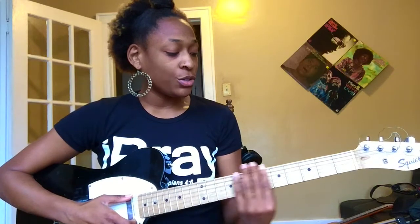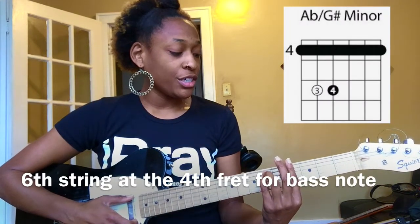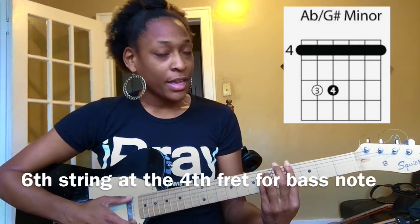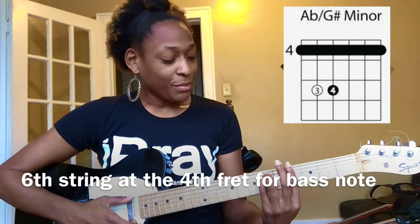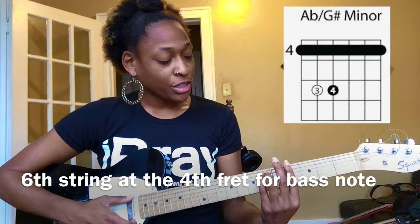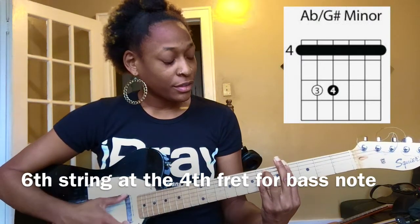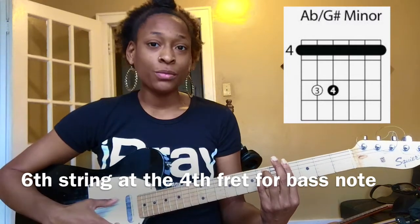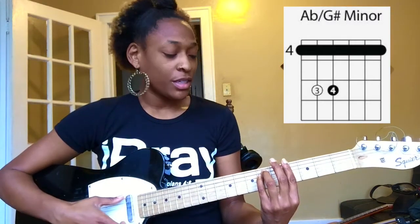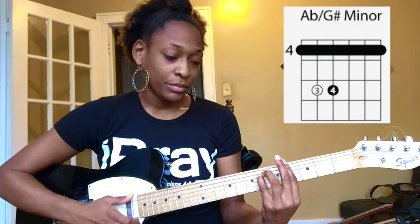All right, then the next chord you're going to do, put your hand in the G-sharp minor position. I'm not throwing the middle finger up at you, but you put your hand in this position, you pluck the sixth string, and then you strum. So pluck the sixth string, strum.